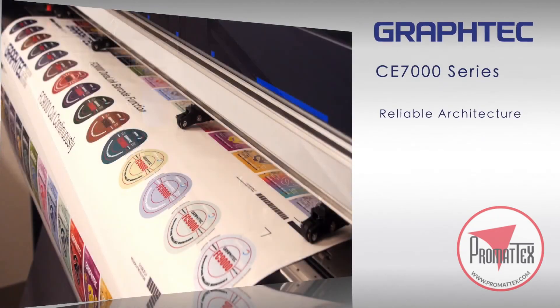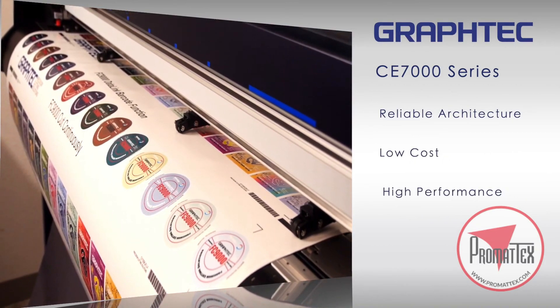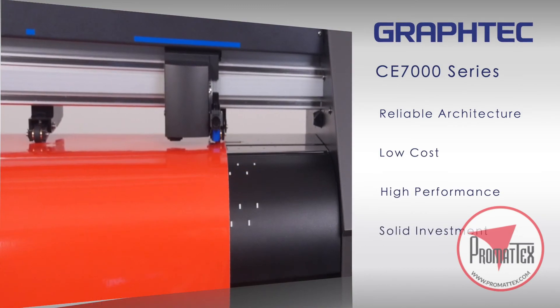With Graf-Tec's sturdy and reliable architecture, the CE-7000 embodies the very essence of what a low-cost, high-performance cutter should be, thus making your investment a solid one.